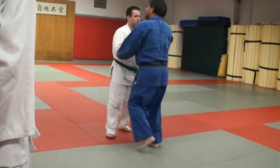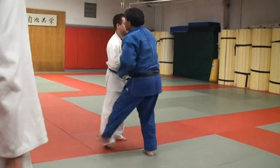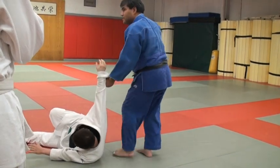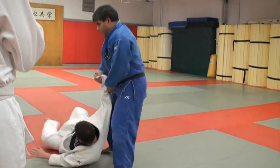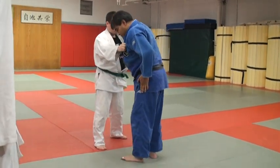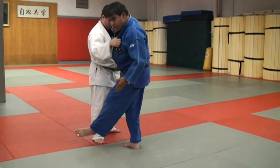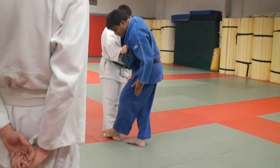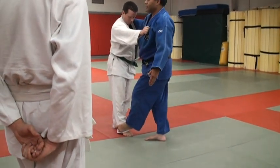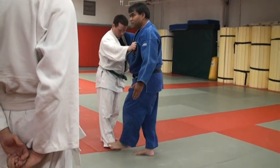When you're practicing this, remember you have that pull, and it's right across the front. As far as your sweep goes, remember it's not a kick. Turn your foot — your foot is turned. It's catching him right there, not up here, not stepping on his toes.